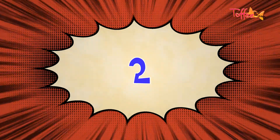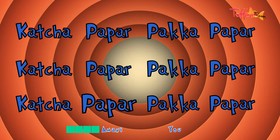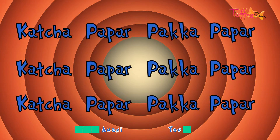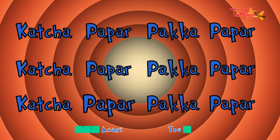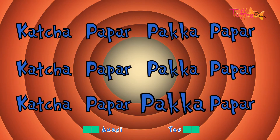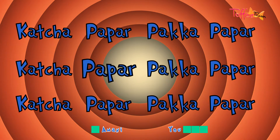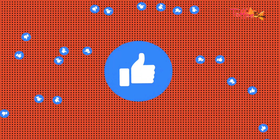A little faster. Ready? Let's go! That's pretty good. Let's go a little faster. Ready? Here we go!